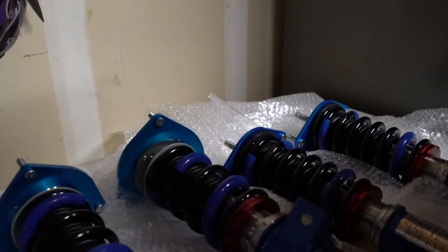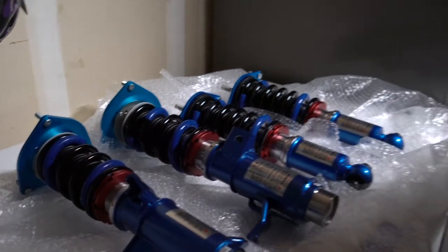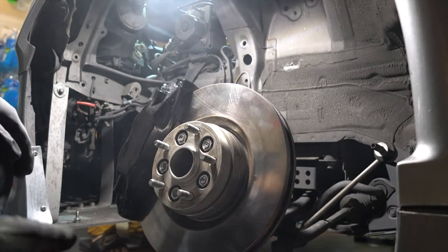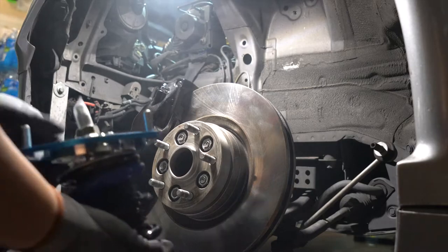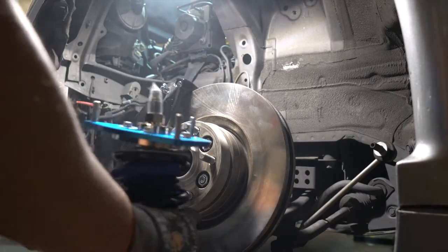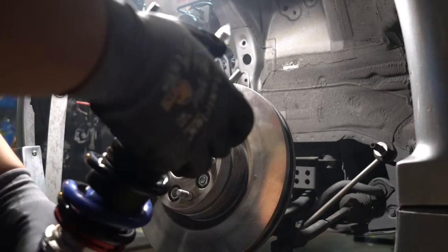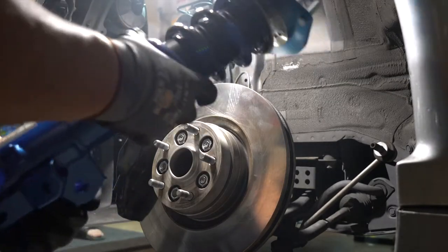Now let's go on with the installation for the new Cusco suspensions. Now that we got both sides — driver's side and passenger side — out, we're going to install the left side. It says right here LH, so this would be the driver's side. Let's go ahead and install this.